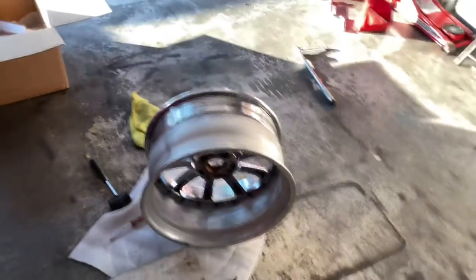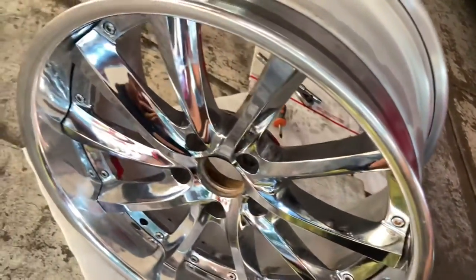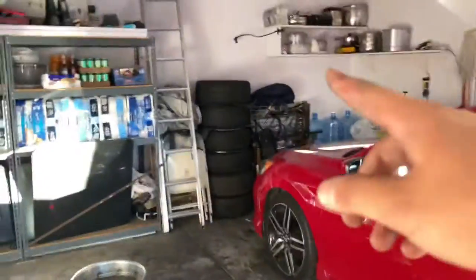I'm going to be stopping by my friend's house to have him finish it up and then mount the tires. So far everything looks really good — just need to mount the tire.